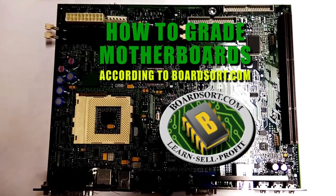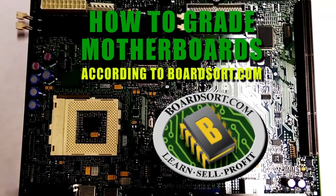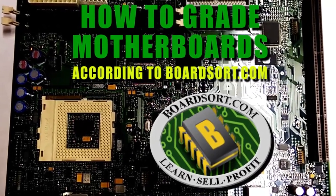In this video, we will define the 9 grades of motherboards purchased at Boardsort.com, starting from the most to the least valuable.